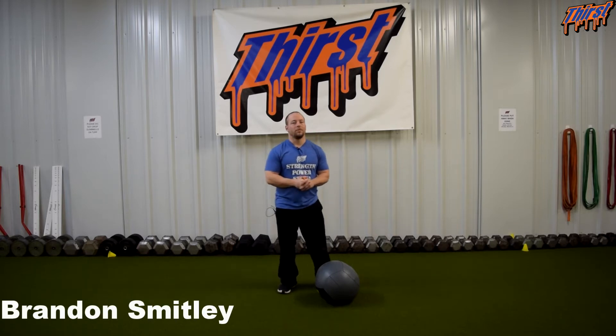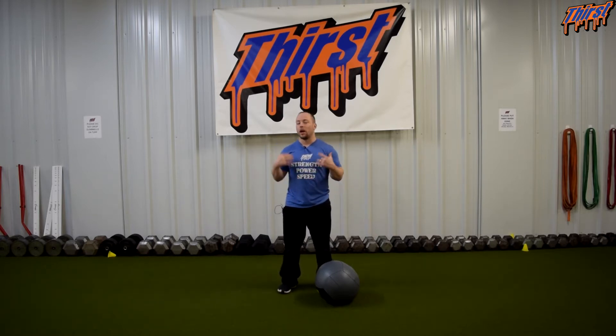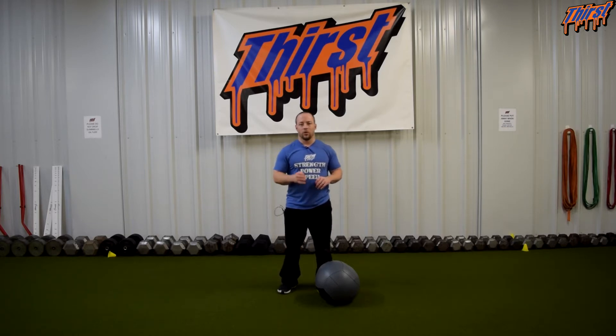Hi, this is Brandon Sibley from thirstgym.com. Today we are going to talk about an exercise called the med ball carry. This is a great carry variation that we can work on your upper back and abdominals. I am a big fan of putting carries and different loaded carry variations in programming for our athletes and our clients, and this is definitely one that we use quite a bit.